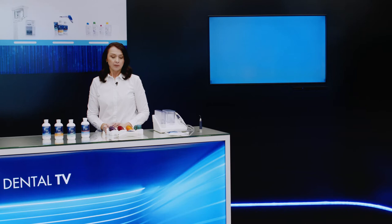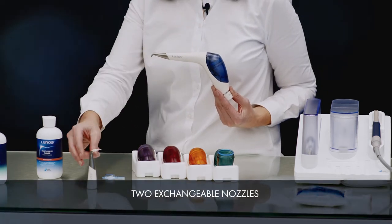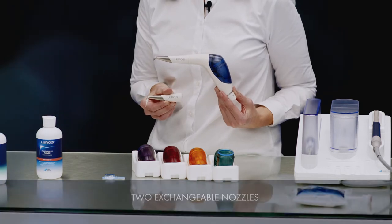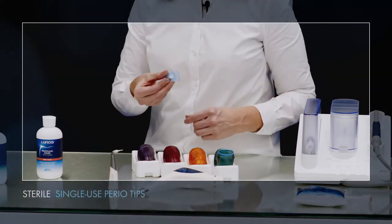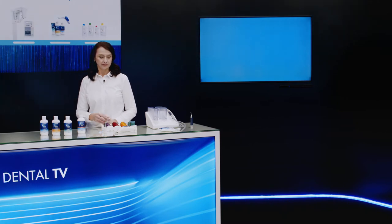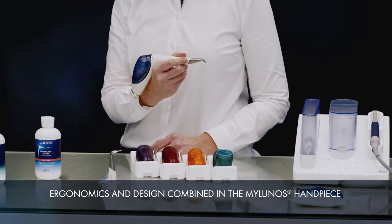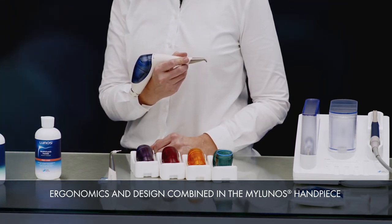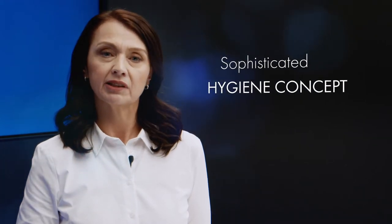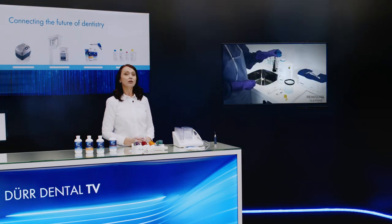The myLunos Probe powder jet unit consists of a handpiece body, two exchangeable nozzles for subgingival and supragingival treatment, and two exchangeable powder containers in a range of colours. The mobile powder jet unit features outstanding ergonomics. The powder chamber is positioned in the middle of the handpiece, making the unit perfectly balanced. This makes it possible to work fatigue-free and ergonomically. The myLunos powder jet unit also incorporates a sophisticated complete hygiene concept. The unit can be completely disassembled and all the components are suitable for either manual or automated reprocessing.